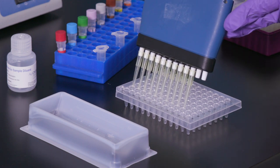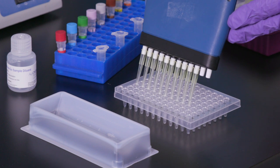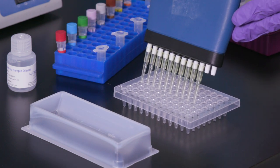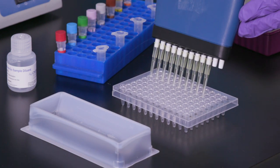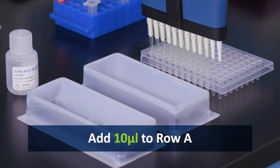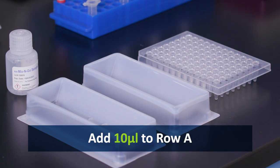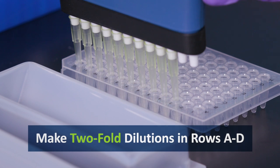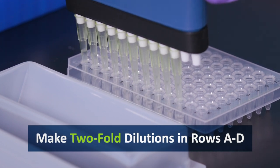First, add diluent to all wells except rows A and E. Next, add 10 microliters of assay diluent to all samples in row A. Then, make two-fold dilutions in all wells in rows A through D.